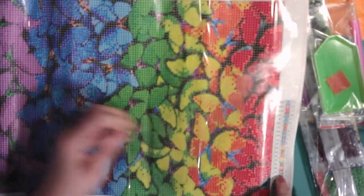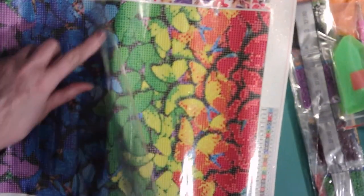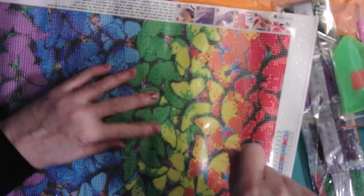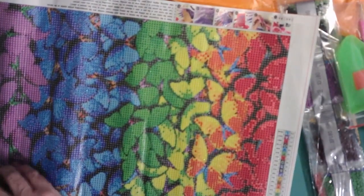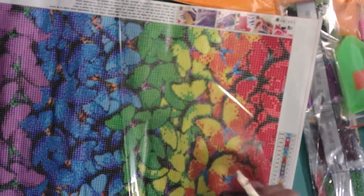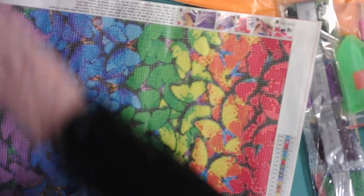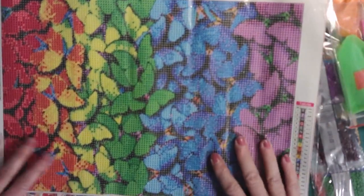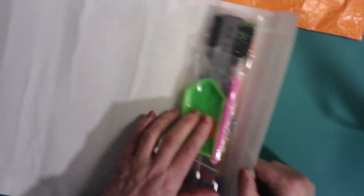The trays, if you want to put all your colors out, you can use them. I would definitely put whatever the symbol is on the tray, because believe me, you will not remember all the colors. Even though it looks like there's five colors, there are the shading colors too and the background colors. Always mark your colors — that's really important.